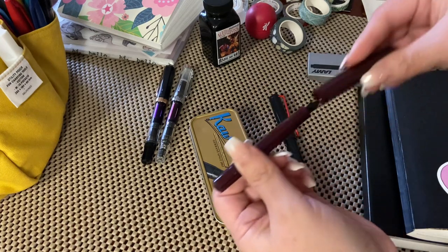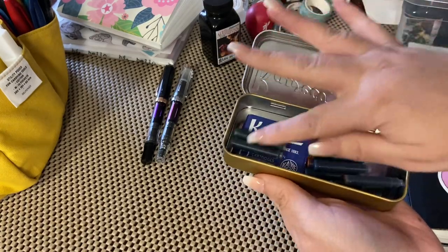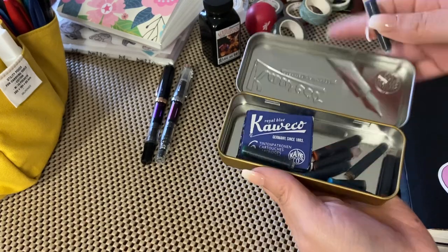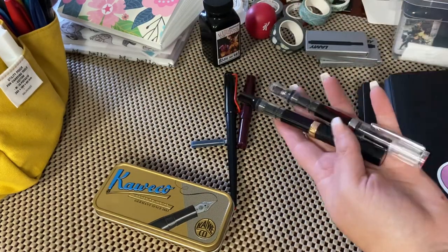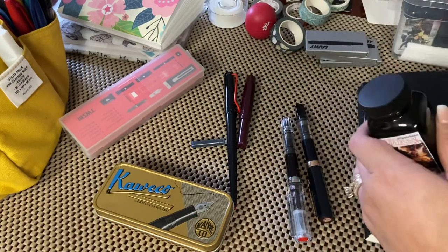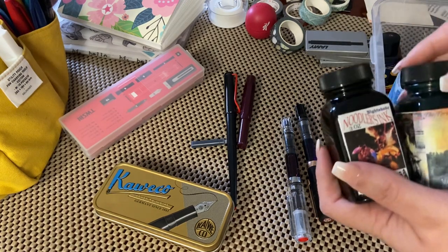This was given to me at a Kaweco Sport event, and she gave me a whole lot of cartridges, which I might turn into a blue. But these here, the Twsbi Ecos, you've got to fill them with ink. My little ink collection that I have is the Noodler's Green.